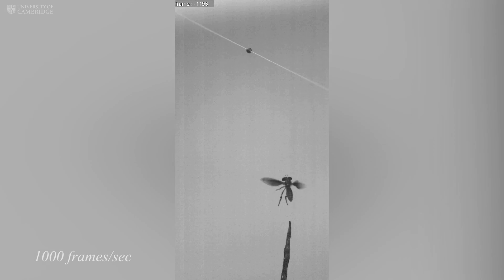This, combined with the remarkable robber fly's hunting ability, can help us better design drones. For example, these drones could be used in rescue operations where it is not safe to send a human into a burning building. More specifically, the idea we are working with at the moment is that this will be useful for drones to take down other drones that are illegal, for example at a concert or at an airport.